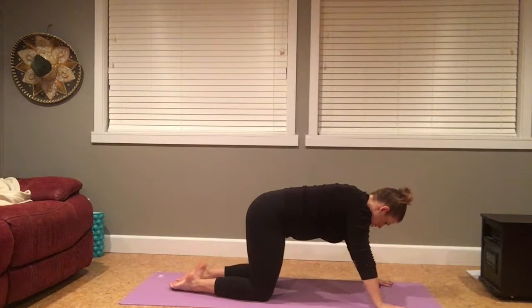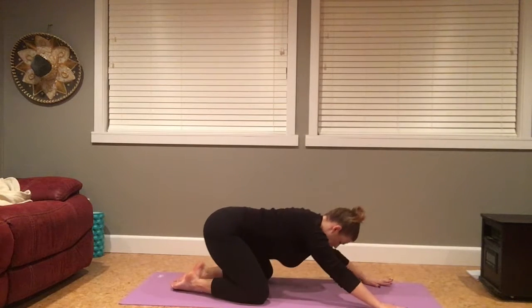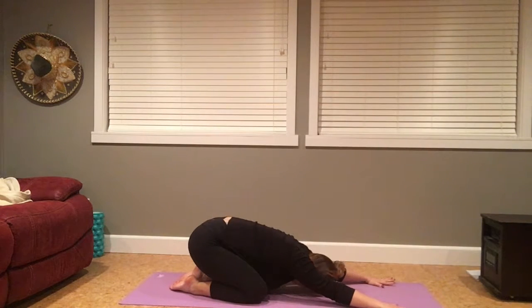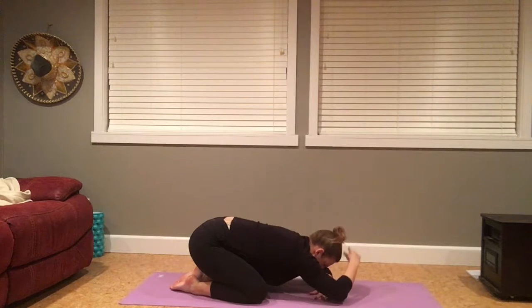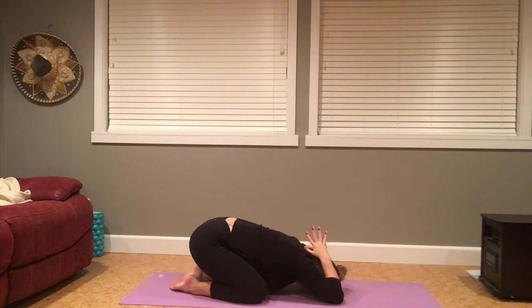And coming to pause. Untuck your toes, big toes together to touch, knees slightly wider, compressing hips towards the heels, coming into a child's pose. Arms can stay forward, relaxing your elbows to the earth. You can stack your hands underneath your forehead. Or option: elbows to floor, hands together at the base of the neck.